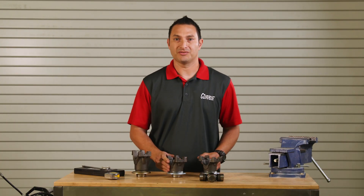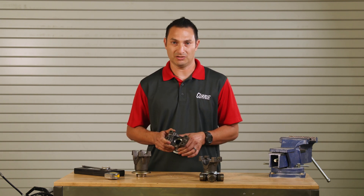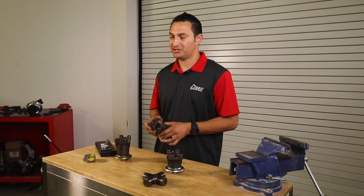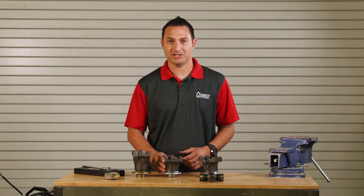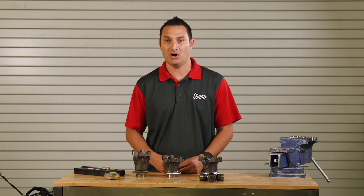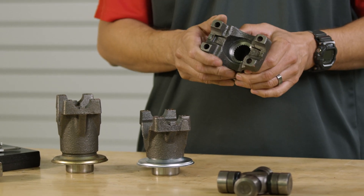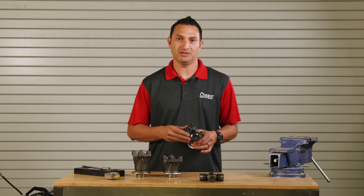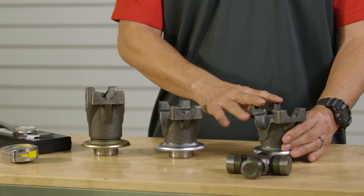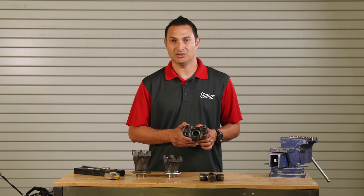We usually use a 1330 most commonly in all of our 9-inch applications, 31-spline third members — plenty strong for most of the horsepower and street applications for muscle cars today. But if you're going to be building something from scratch and you don't have a drive shaft or U-joint that you're trying to retain or keep in the car, the 1350 might as well go with this — the largest size yoke that we put on a 9-inch in most common street muscle car applications and off-road as well. Basically then you can have your driveline shop make a drive shaft that's going to be able to mate to this 1350 yoke.